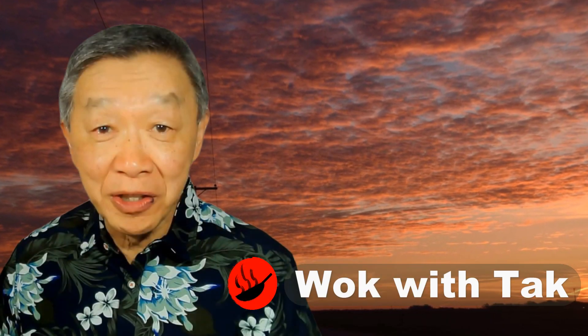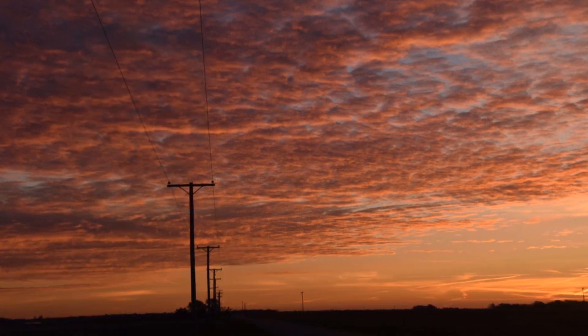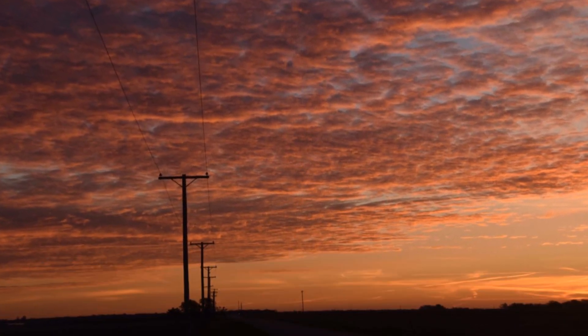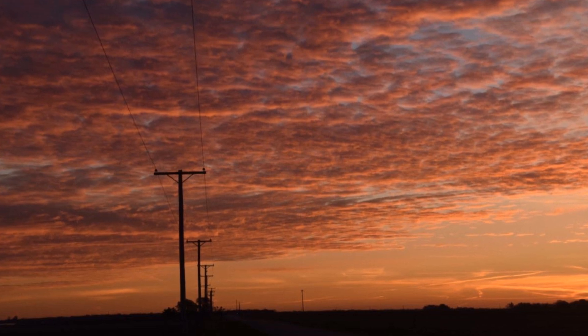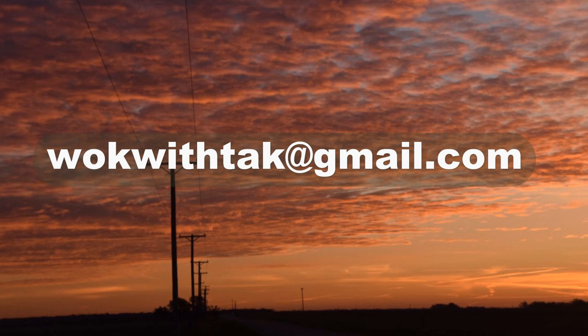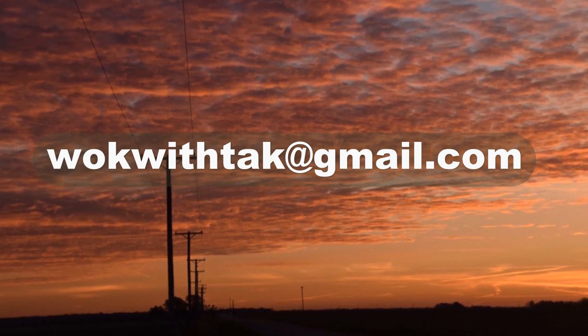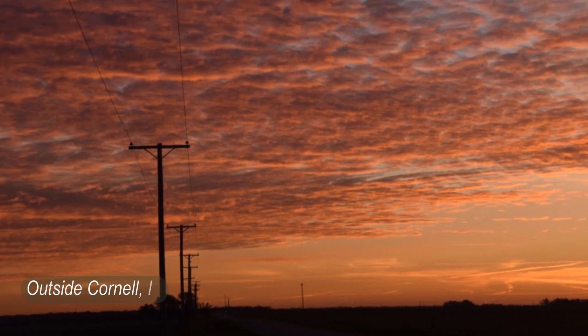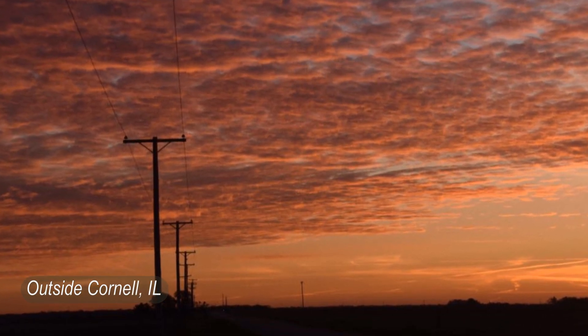Hello, this is Tak Chung from Wok with Tak. Welcome to my YouTube channel. If you enjoy this video, please like, subscribe, and share. If you have any questions regarding this video, please write me at wokwithtak@gmail.com. I will answer your question more fully through email. If you have any other questions or recommendations for my YouTube channel, I would love to hear from you.